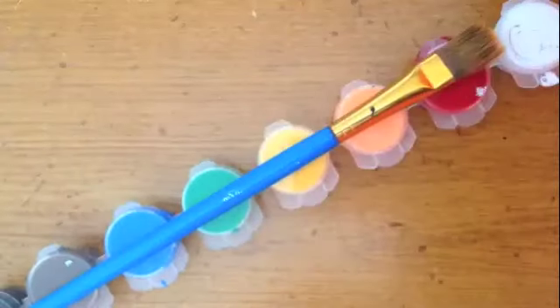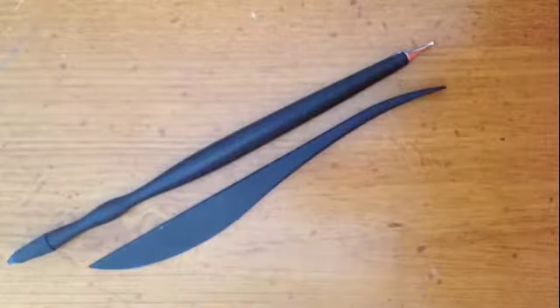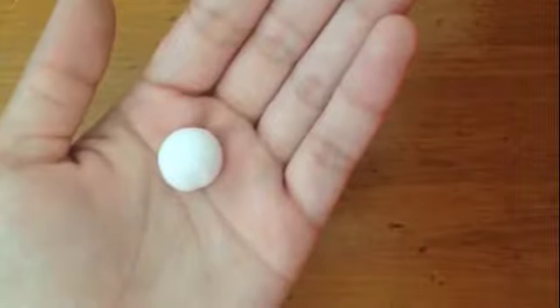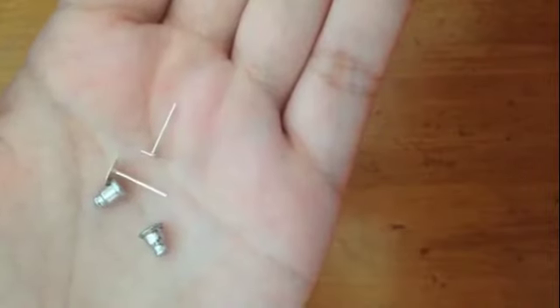A list of materials you will need: some paint and a brush, a ball tool and knife, glaze and TLS, some white clay, and a pair of earring backings.